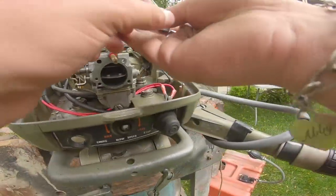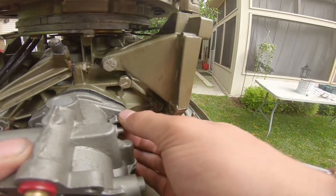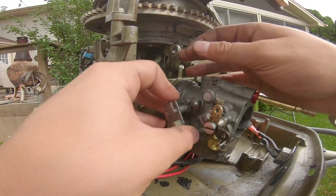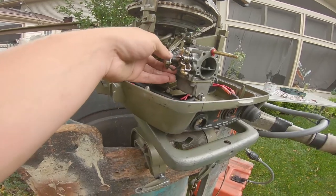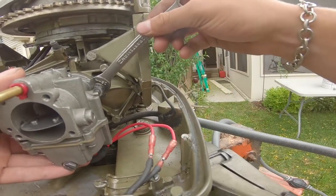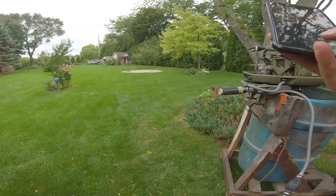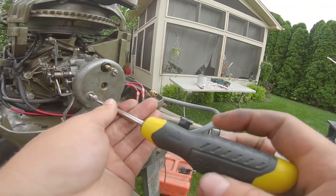Don't put it in all the way because these here block the nut from getting through — just put it on and twist it a little. That one's on. The other side's much harder because of this linkage. Now just gotta tighten them up — I think they're both half-inch. This 15 millimeter will have to do. That one's on there tight. Now I'm going to look at pictures of all the linkage and get back to you guys when it's on.